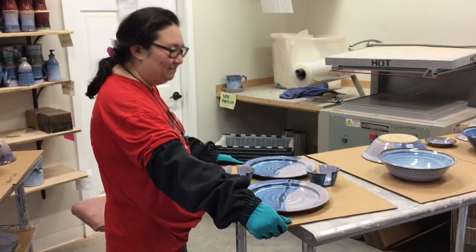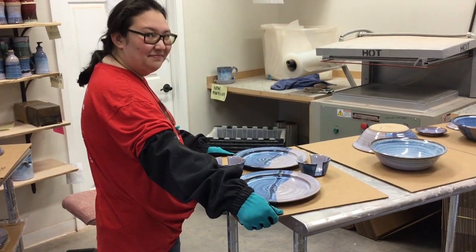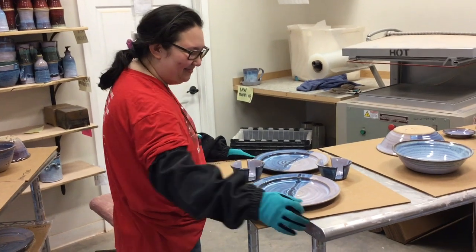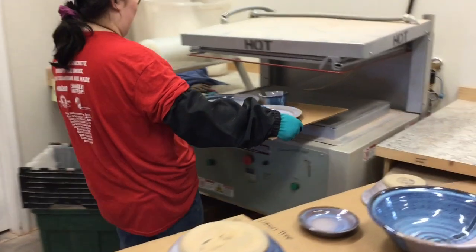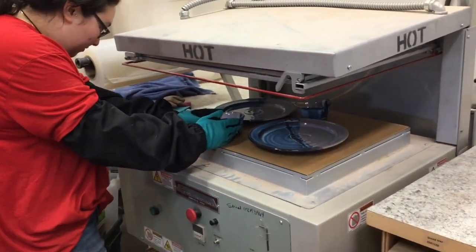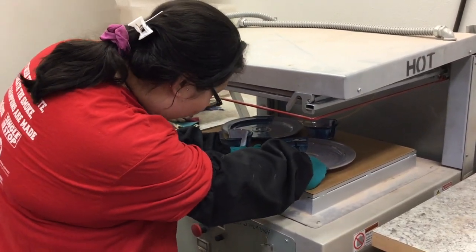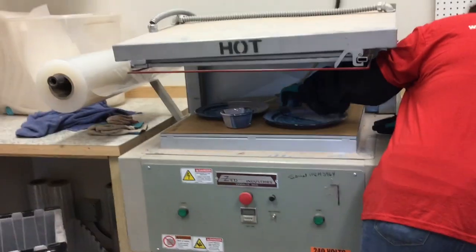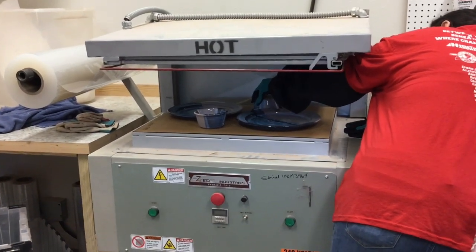We've gotten a lot of questions about how we pack our pots for shipping. We use a skin machine when we are sending out multiple pots. This is Amanda from Salvatera Pottery and she is going to show you how to use this skin machine. She has an 18 by 24 inch board with pots on it and we are going to mount some film and then suction the film down to the pots so no two pots will touch each other, which is critical when you are shipping.